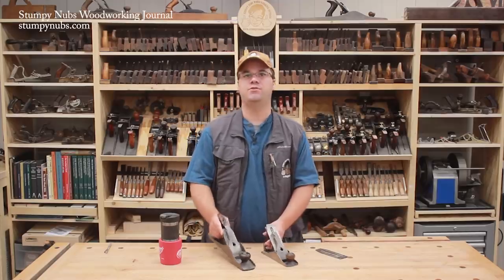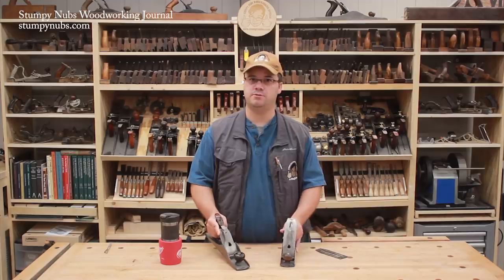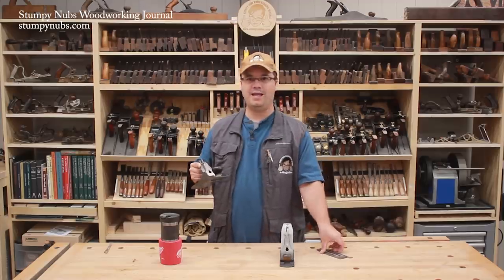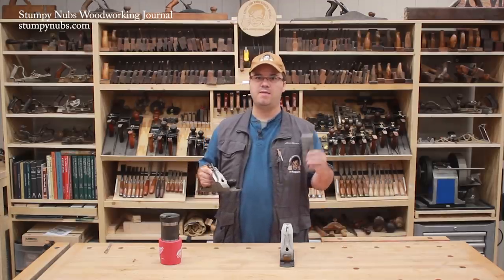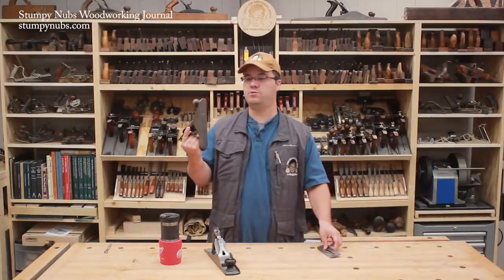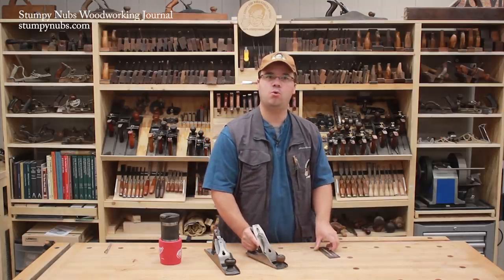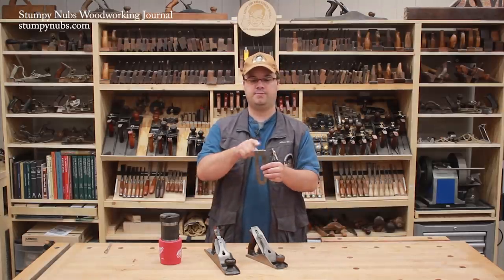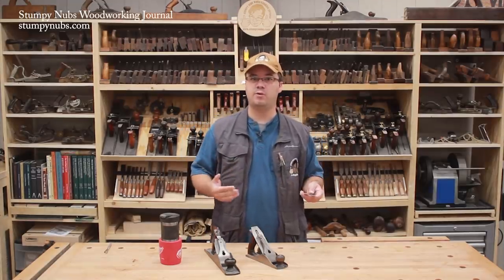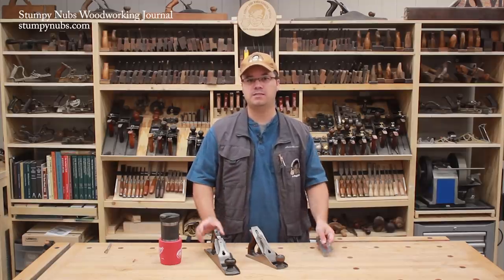I used two hand planes for the job, but more important than the planes themselves were the cambered edges on the iron. To remove the bulk of the wood I used a Stanley number five jack plane with an eight-inch radius on the iron. That left a slightly rippled surface, which I cleaned up with a few strokes from a number four smoothing plane with a very slightly cambered edge. A camber is just an old English word for a radius. Today I'll explain how you can create and use this technique to save time and create less mess, even if you prefer power tools for most other tasks.